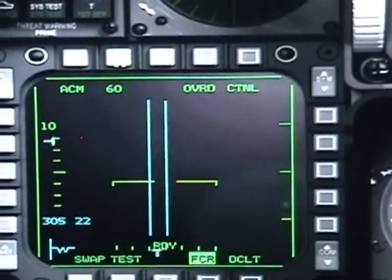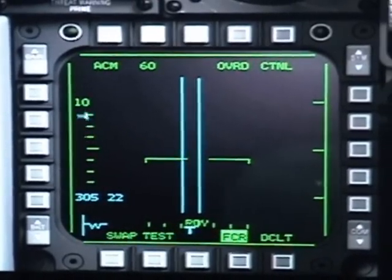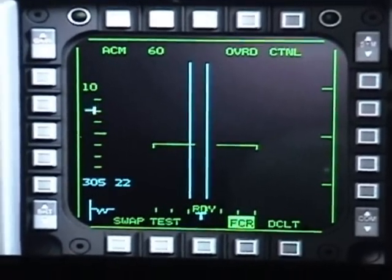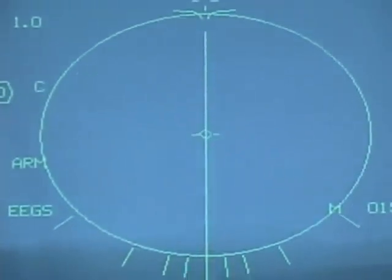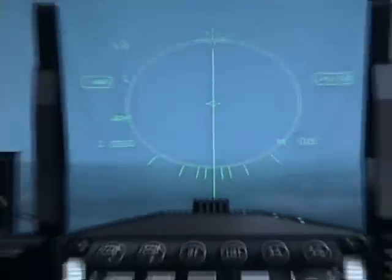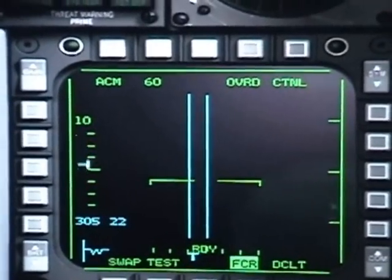The last one is your vertical scan, which is the ACM60. This will have a beam coming straight out of your aircraft. It's very useful for scanning aircraft that are above you, especially when you're in a dogfight and you don't know where the other aircraft went. It will display a straight line in the middle of your HUD. Those are all the sub-modes on the ACM radar within visual range.